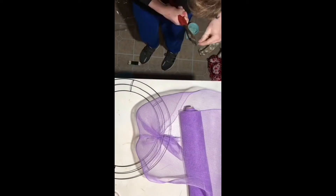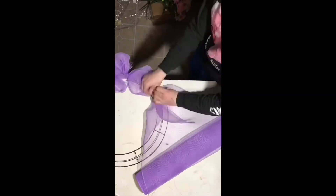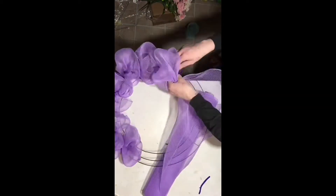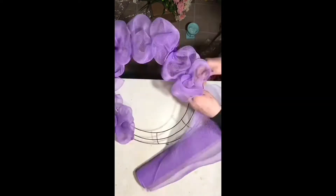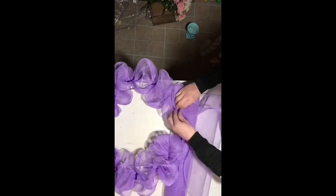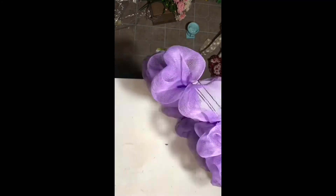For the base of this deco mesh wreath I used 21-inch mesh. On this wreath I did the inside and outside, so there were two rows of deco mesh.